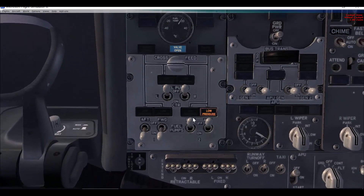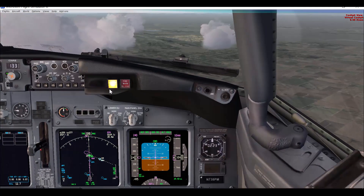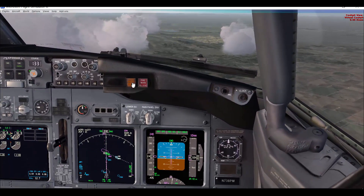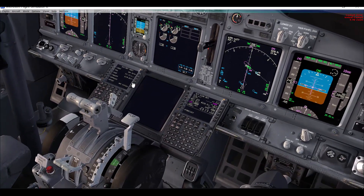We'll switch them off — of course we'll have the low pressure light illuminated and we'll have a master caution fuel. After mentioning that to the other pilot, cancel the master caution. Then use a reminder to remember that the crossfeed valve is open. I usually insert a piece of paper between the two thrust levers as a reminder for both of us that we are doing a fuel balancing.